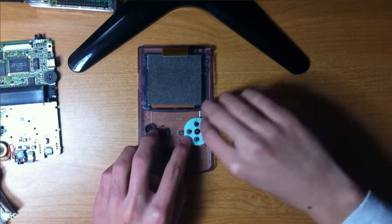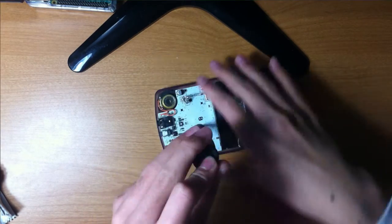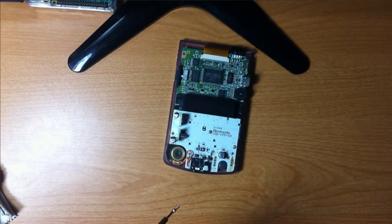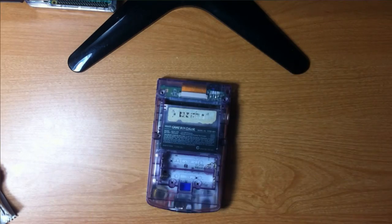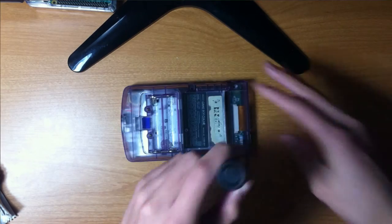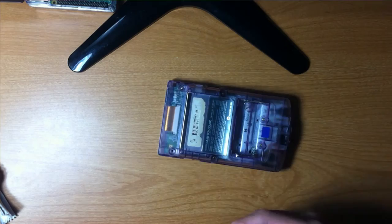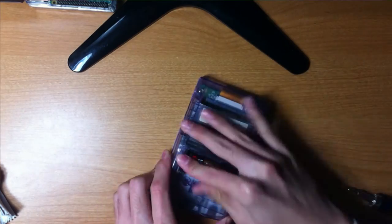To put the Game Boy back together, slide the infrared sensor and receiver window back in, replace the buttons, reinstall the screen, place the PCB inside the front casing, reconnect the ribbon cable, secure the PCB with the three Phillips head screws, put the plastic on-off switch in its place, put the back casing on, and then secure the casing with the six tri-wing screws.